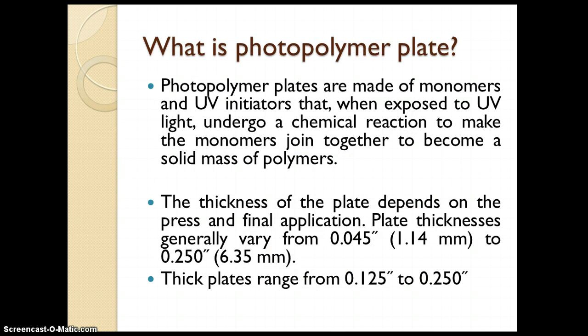The photopolymer plate is made up of monomer and a UV initiator that, when exposed to UV light, undergoes a chemical reaction — that is, the photopolymerization reaction — causing the monomer to join together and become a solid mass of polymer.